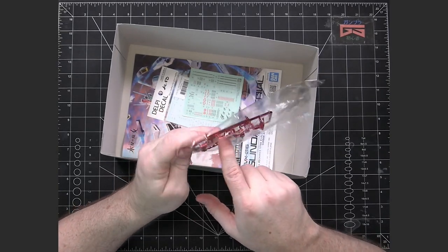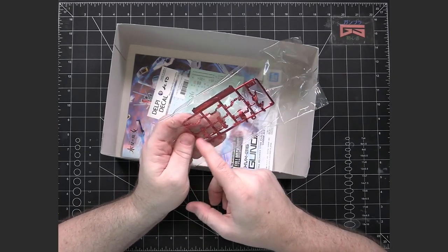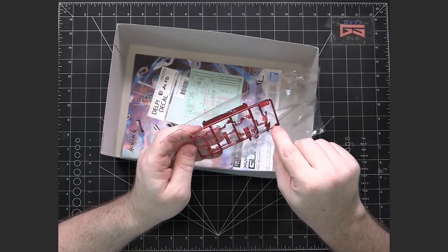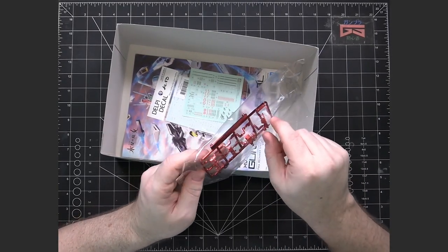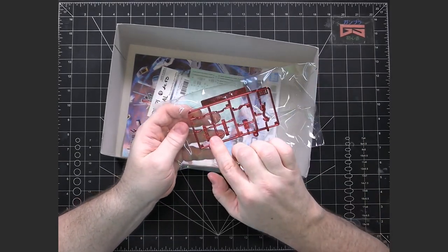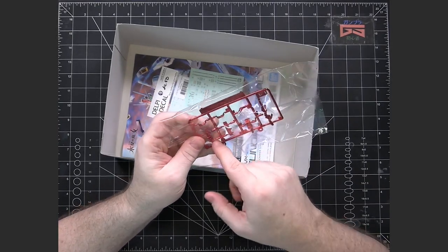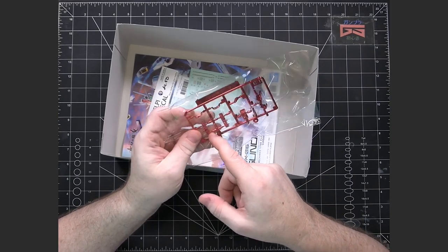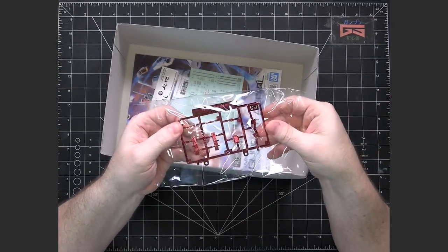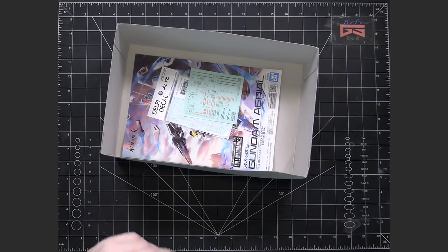It looks like these pieces are not undergated; however, every place where they connect will either be pegs or hidden when the mobile suit is put together. The unfortunate thing about coated plastic is that when you're cleaning them up, no matter how careful you are, even just snipping the nub, you're going to see the plastic underneath — and it's always a different color. Luckily, these are done in such a way that it's not going to affect the overall look of the mobile suit.